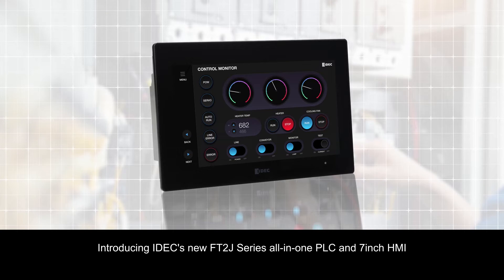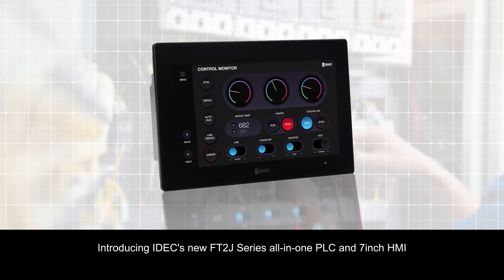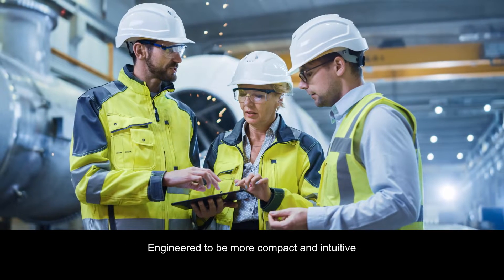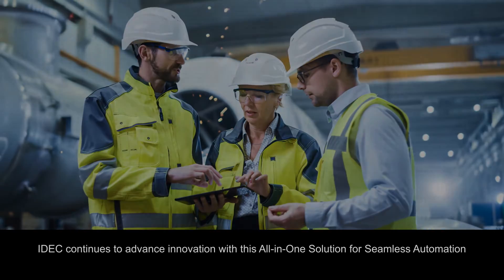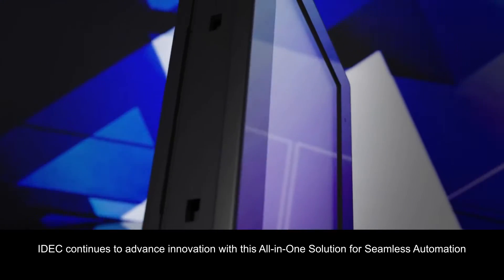Introducing IDeck's new FT2J series, all-in-one PLC and 7-inch HMI, engineered to be more compact and intuitive. IDeck continues to advance innovation with this all-in-one solution for seamless automation.